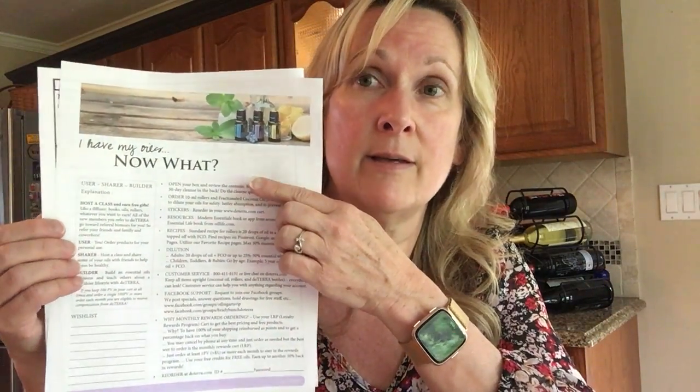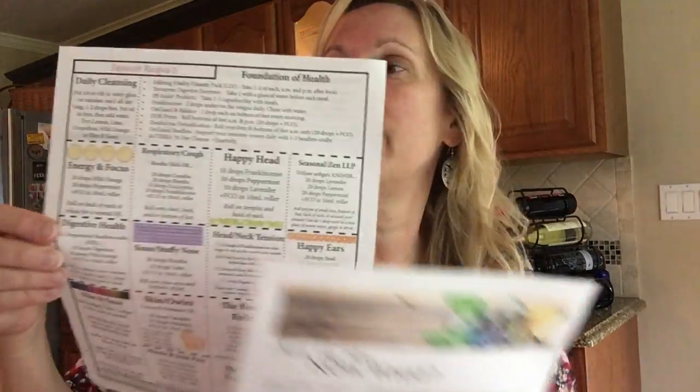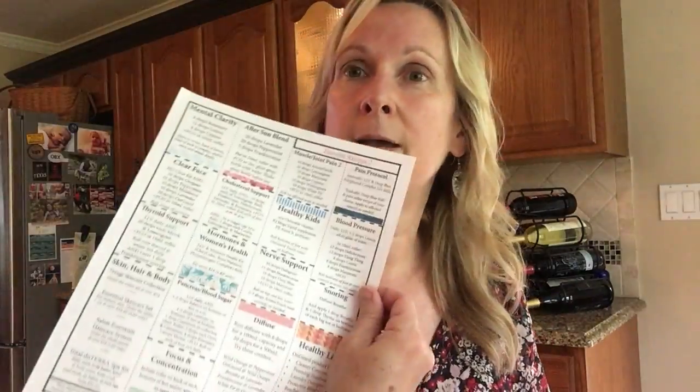Once they're in the group, you also need to send them a document called 'I Have My Oils, Now What? Plus Favorite Recipes.' These are the recipes. It gives them basic tips, how to get some support, that sort of thing.